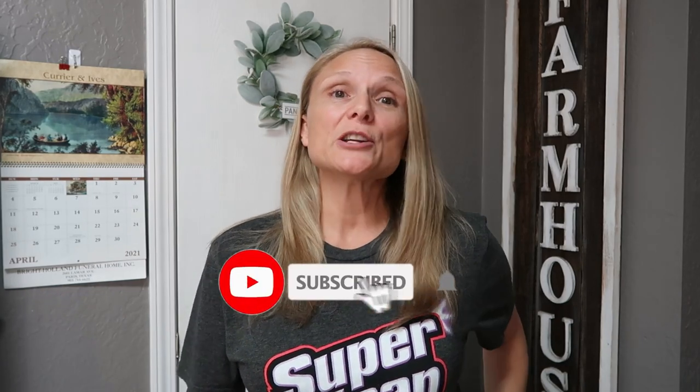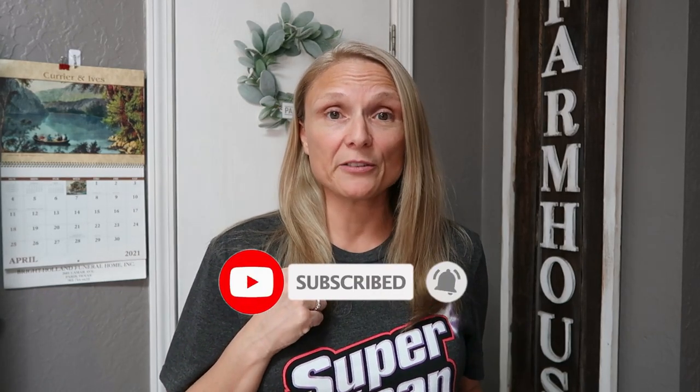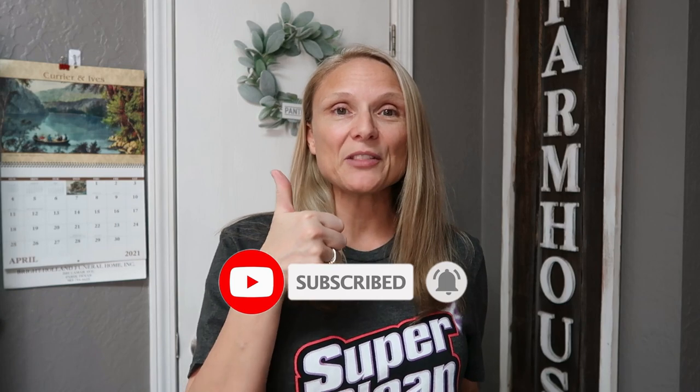Hey y'all, welcome back to my channel and welcome to another What's for Dinner. I share these videos every Friday morning, 8 a.m. Central Time, and this week I'm going to be sharing three meals that I make for my family. If you like content like that, please hit the subscribe button and don't forget to hit the bell so you'll always be notified when I upload a new video and give me a thumbs up. That really helps out my channel. And without further ado, let's get into the video.